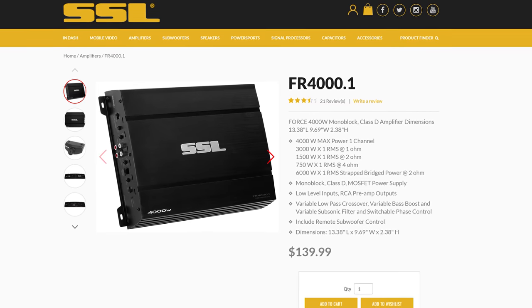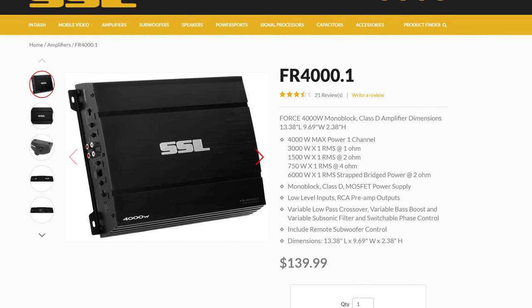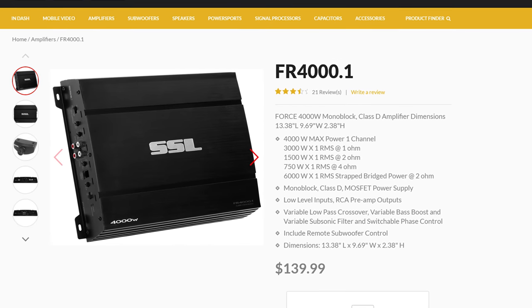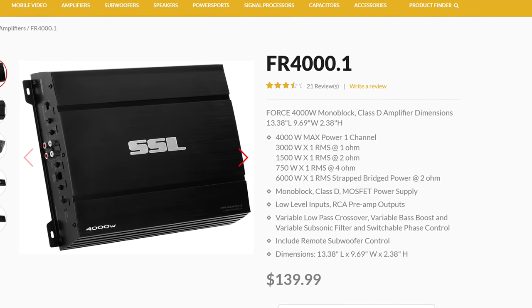Soundstorm claims that the FR4001 does 3000 watts RMS at 1 ohm, 1500 watts RMS at 2 ohms, and 750 watts RMS at 4 ohms.